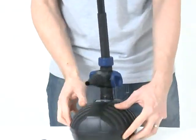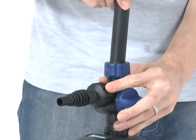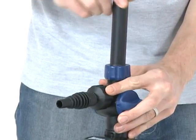A swivel ball joint is also included to enable accurate fountain head alignment, particularly when the pond floor is not completely level.